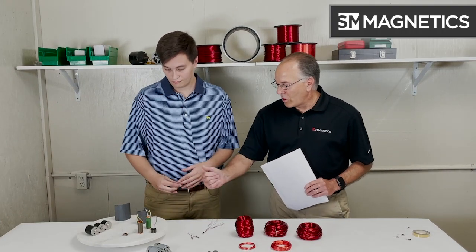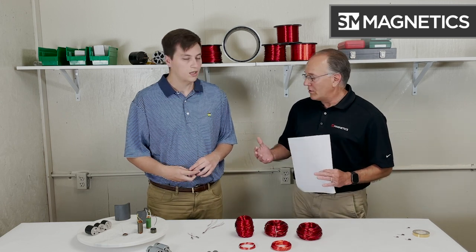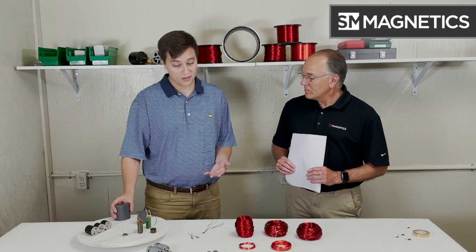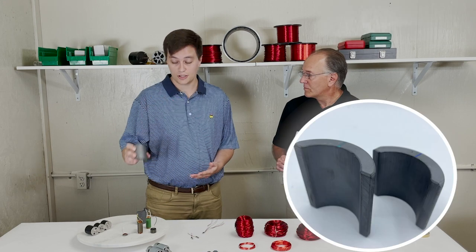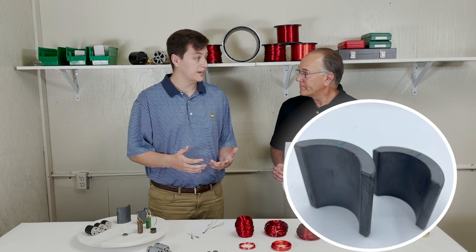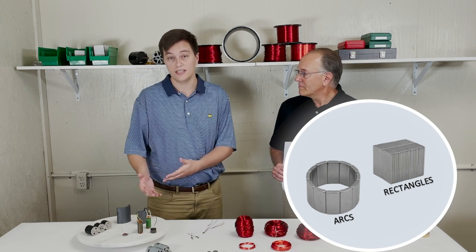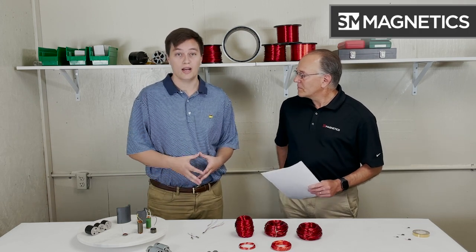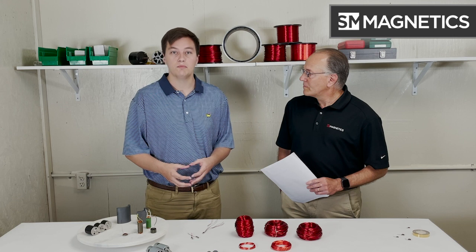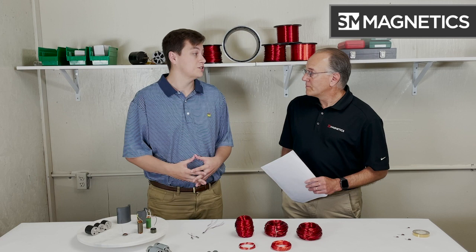I see you have a couple of arc magnets here. Are arc magnets the only type of magnet you would use in a motor, or are there other things you would recommend? There are other magnets we would recommend. Arcs are typically what people come to us with, as they can be easily put into a circular position, but we also use rectangles as another option. In some applications, rectangles are just as good as arcs. Those would be the two most important shapes for a motor — not just arcs, definitely rectangles as well.